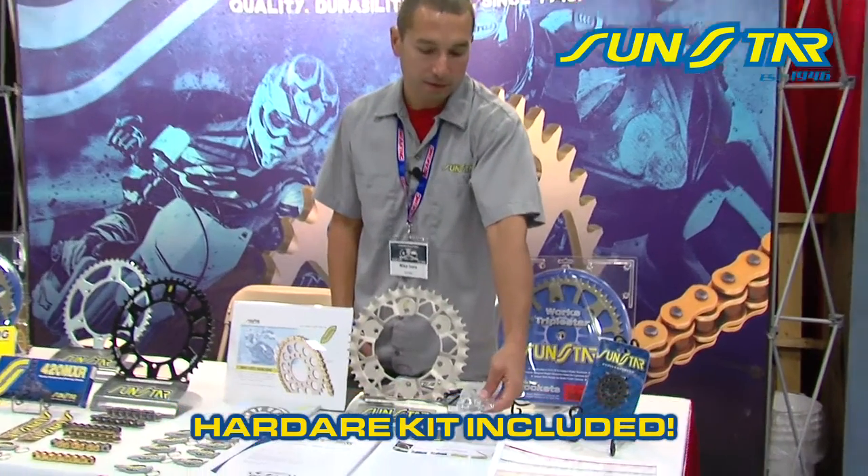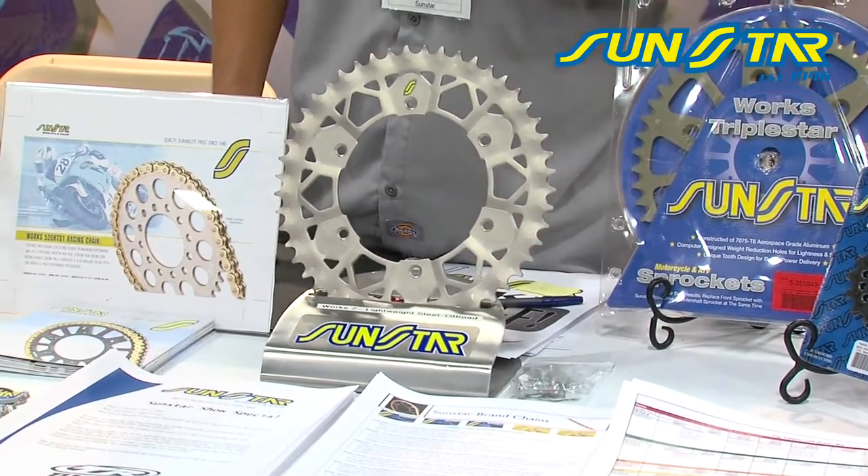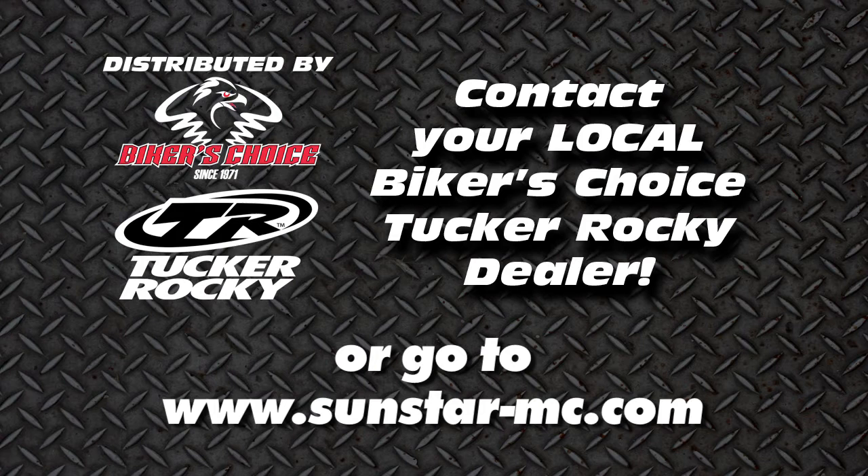It also comes with a hardware kit, so you get everything you need right up front. If you have any other questions on this sprocket or anything else on the line, please see your Tucker dealer or visit sunstar-mc.com.